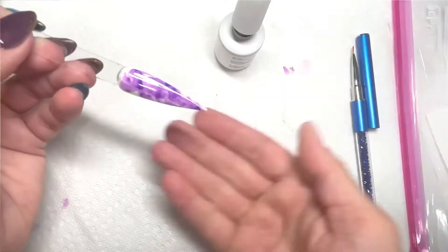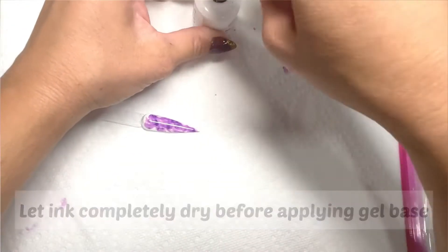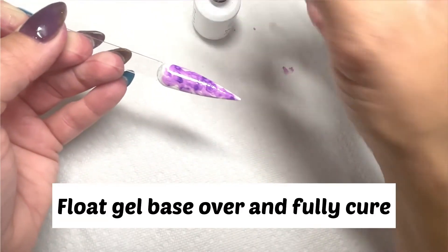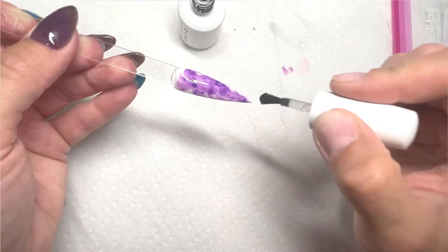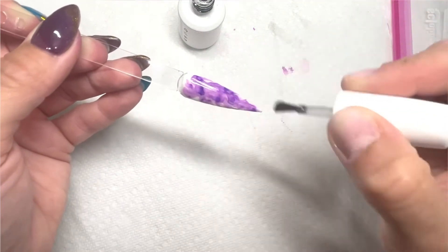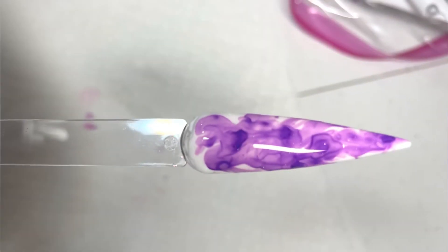Once you have your desired marble effect, let that alcohol ink totally dry before applying anything over top. I used gel base and floated over really gently, even when I knew it was totally dry. Fully cure the gel base, then apply gel top coat and fully cure that, and you'll have your gorgeous marble effect. Check out the next tutorial for more nail art — thanks for joining me today, nail crew!